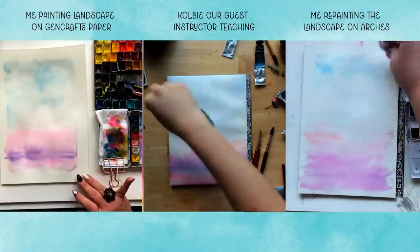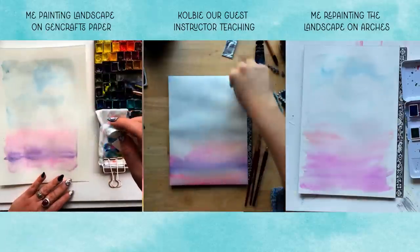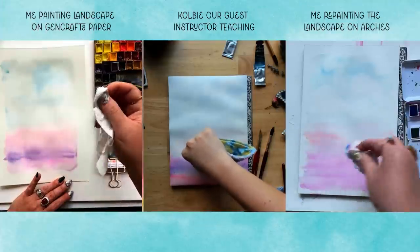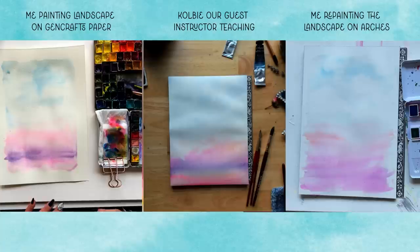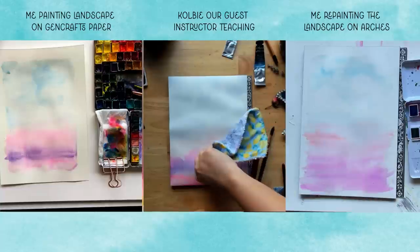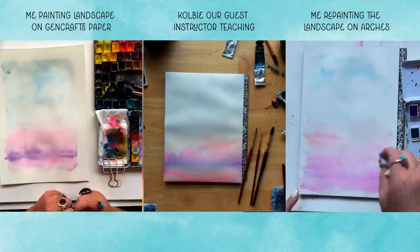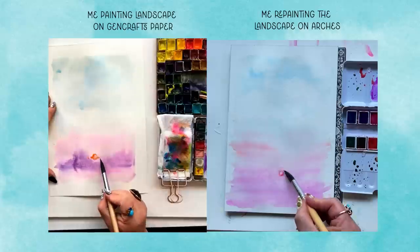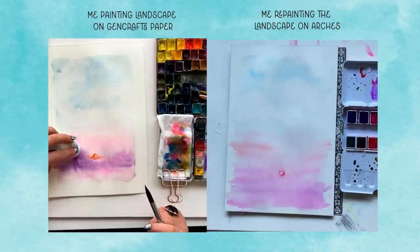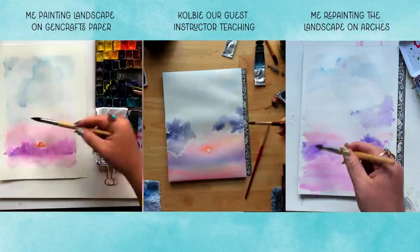That said, I know the nature of the Gen Crafts paper. Wet on dry, this paper does beautifully. Also wet on wet, it does well, but only in smaller areas. So if you don't do big 9x12 wet-on-wet washy areas, Gen Crafts could still work. This is where things got super nerve-wracking — the minute I started doing paper towel lifting with Colby, I knew my paper was just the wrong choice for this application. But now repainting on the Arches, you can see just how beautifully the paper towel lifting is working.